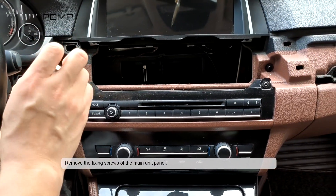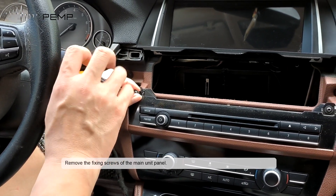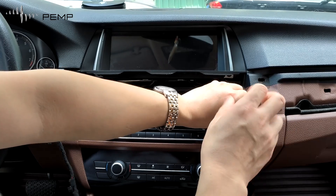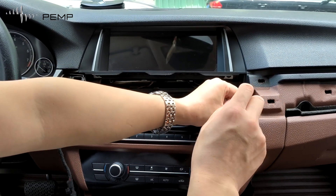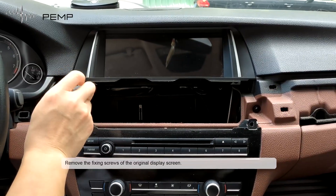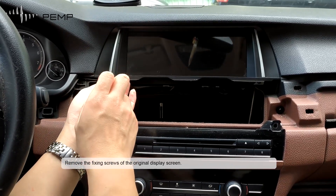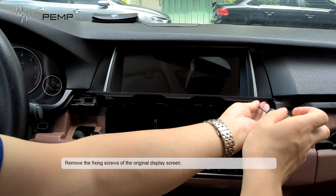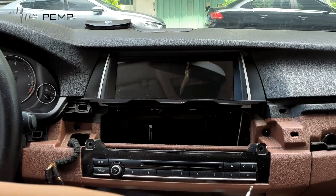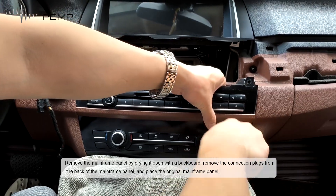Remove the fixing screws of the main unit. Remove the fixing screws of the original display screen. Remove the mainframe panel by prying open with the trim tool.